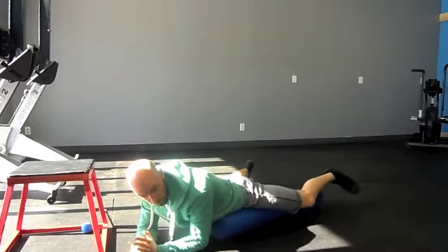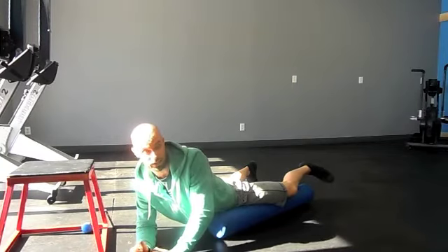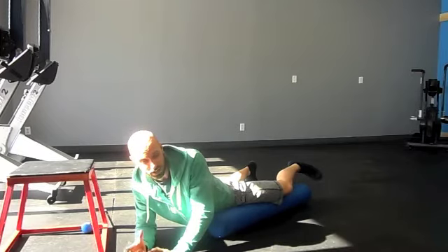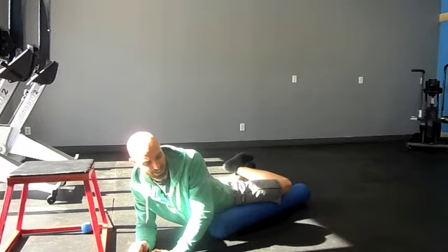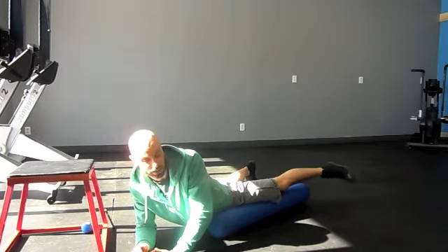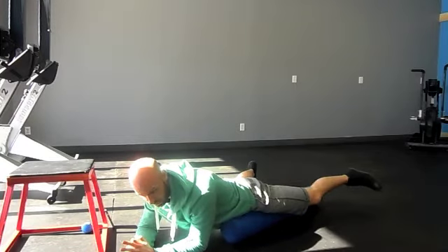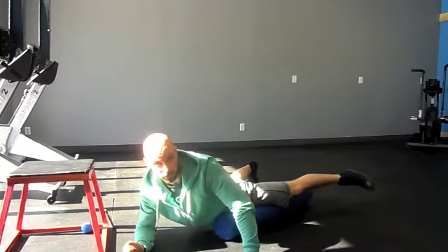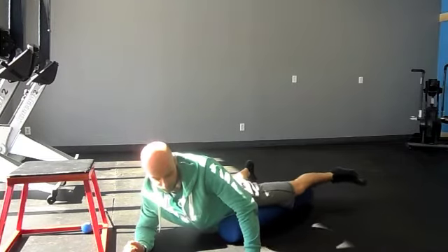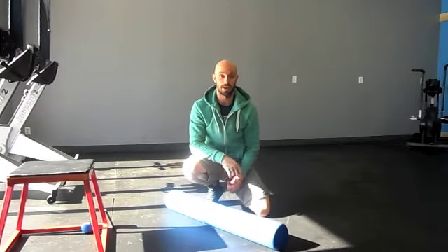Get up on top of that roller and work all the way in towards the knee, then work your way back out. If you find a spot that's crunchy or painful — and this works for the IT bands as well — pause there and do some flexion and extension while working that spot. We're going to do 10 to 15 passes up and down the adductors. When done on one side, flip it across, set it up on a 45-degree angle, and roll the other side.